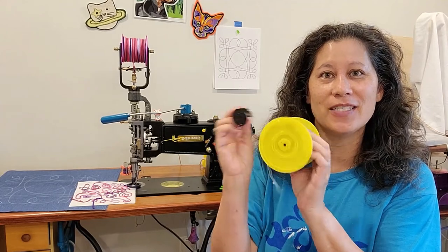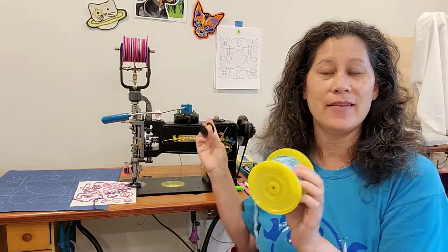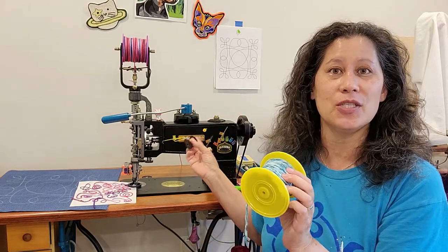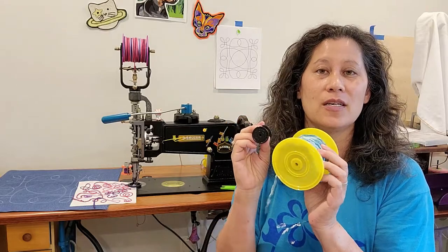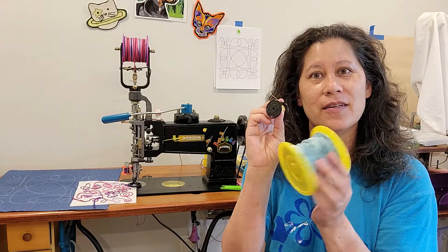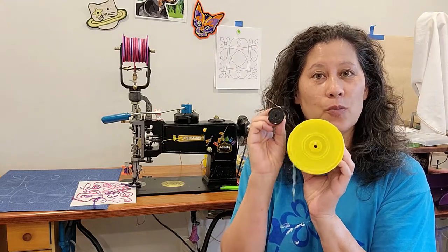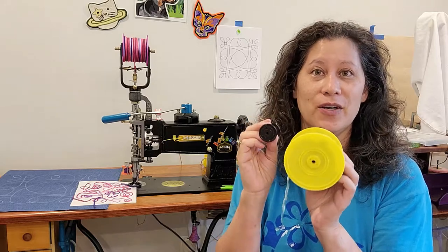Hey everybody, in today's video I'm going to talk about how to wind your little spools and your big spools. These spools are for use on this machine here — the machine that uses three different threads and can do five kinds of stitches. I'm going to show how to wind both sizes using my rebuilt hand-crank bench grinder.